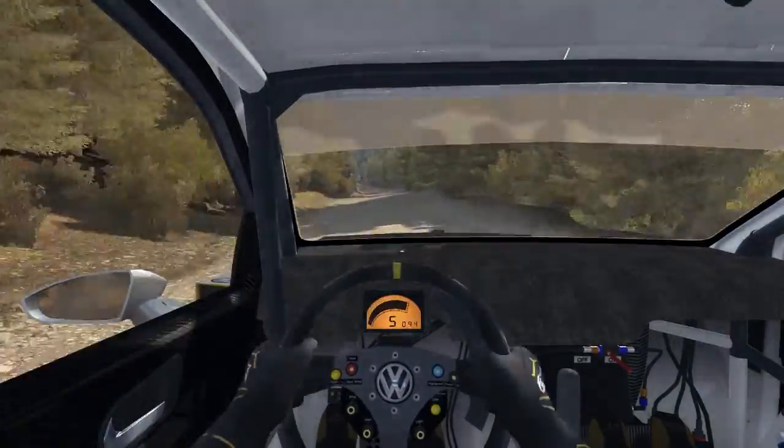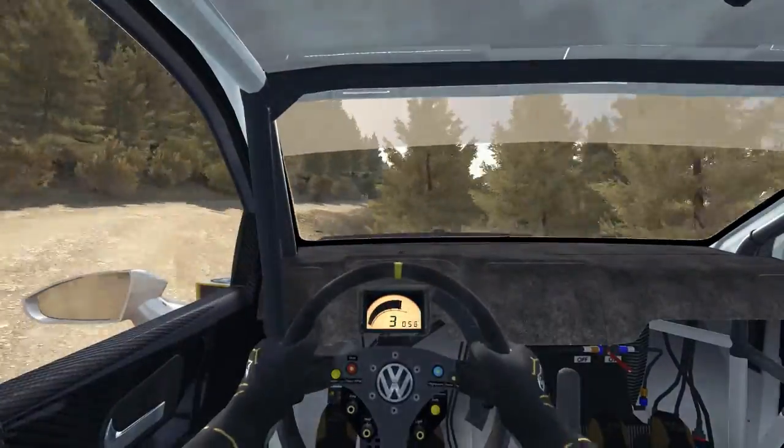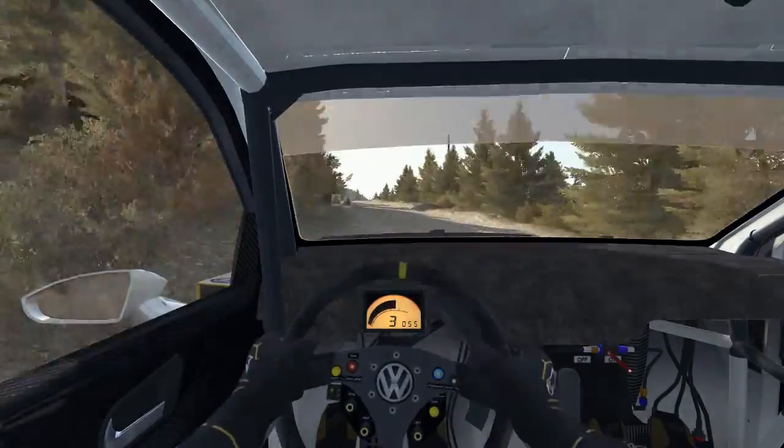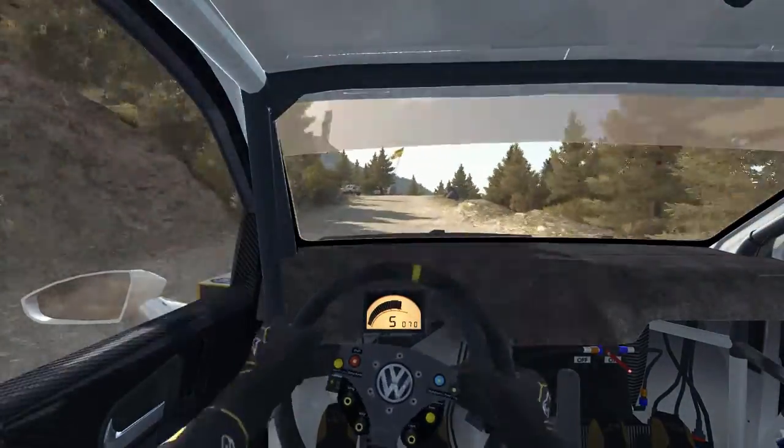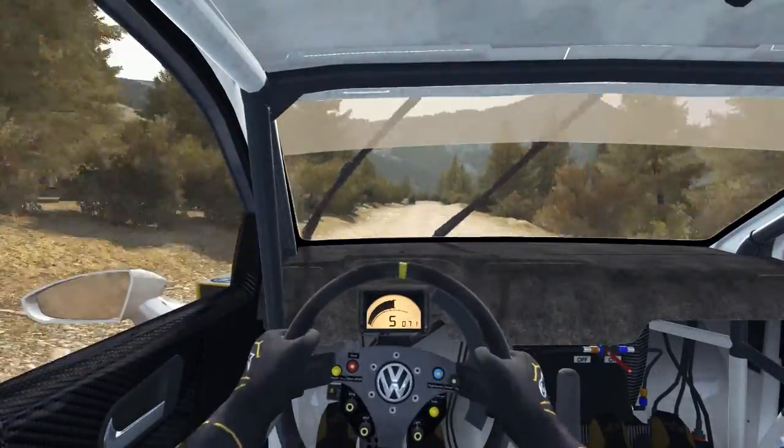Left 6 80 over small crest, left 6, 80, right 2 long, don't cut, 150, portion keep right over crest, jump maybe, past junction, left 4 half long, don't cut, into small crest and bump.